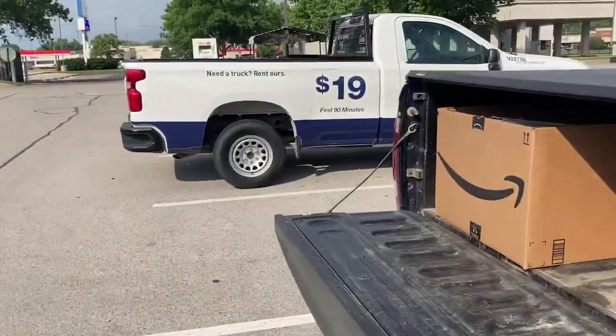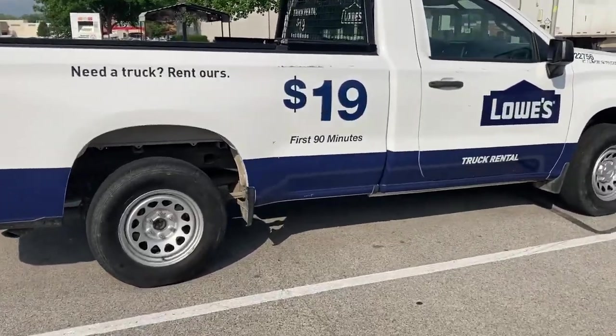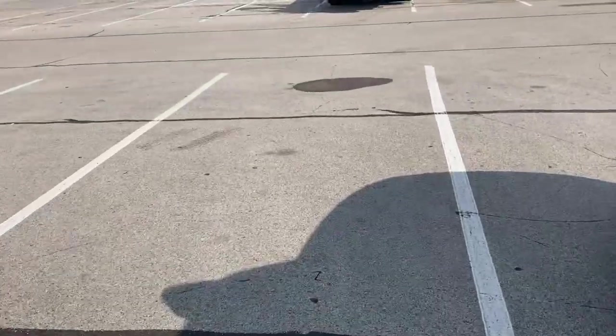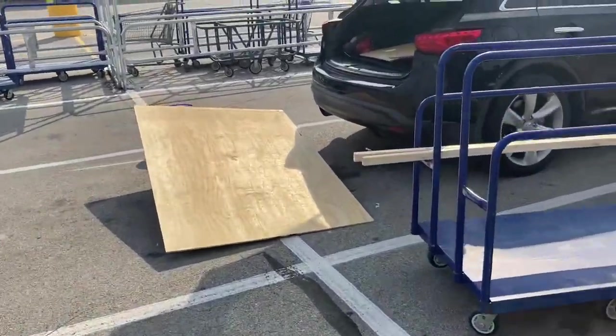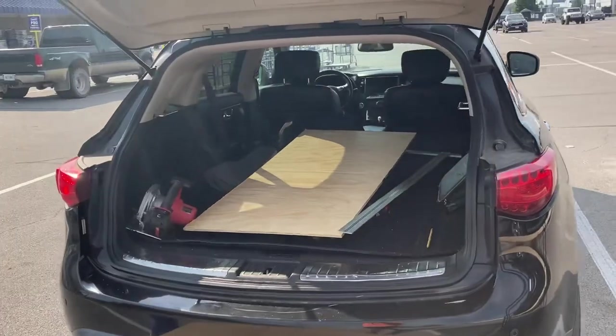For example, Lowe's usually has a truck that you can rent for about 20 bucks. But if I'm going to cut the wood anyway, why would I want to pay more money if I can just kind of start working over here? Anyway, we'll keep working, and as you can see, they now fit in there a little better.